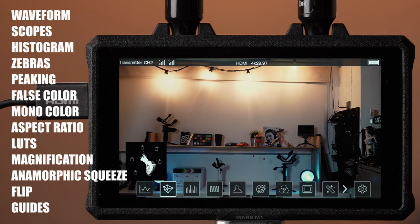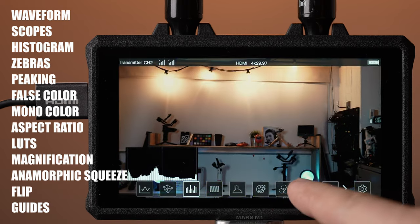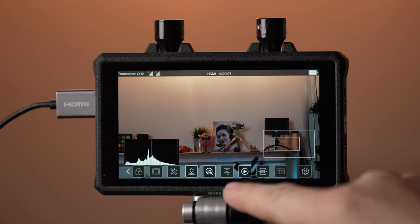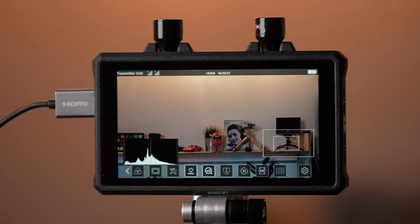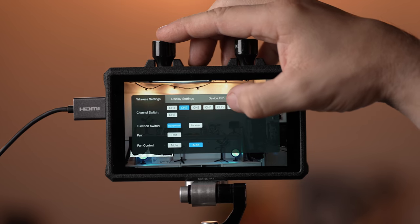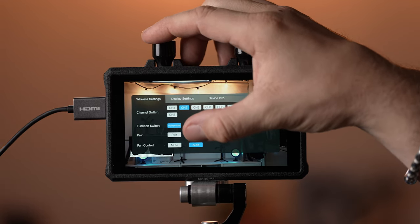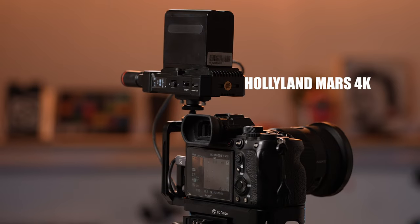The M1 comes with a full set of assist tools. Tap on the screen to bring up the tools menu, which includes all standard tools including exposure tools, magnification, ratio, and anamorphic squeeze. There's also a screen freeze toggle to temporarily save a screenshot for reference purposes, though there's no option to save multiple screenshots. The short menu gives wireless settings and screen options, where you can choose the channel and switch from transmitter to receiver mode, as well as a pairing command for connecting to the transmitter.